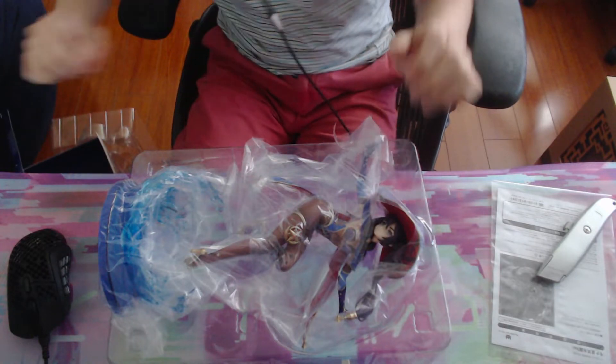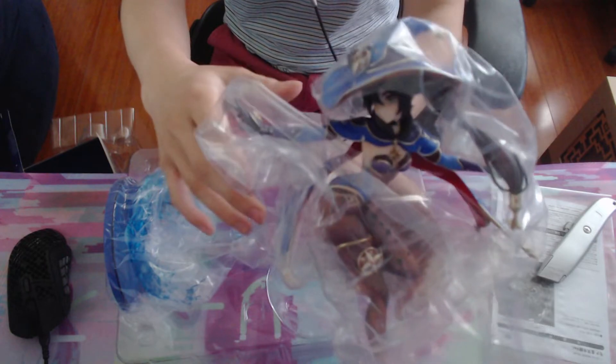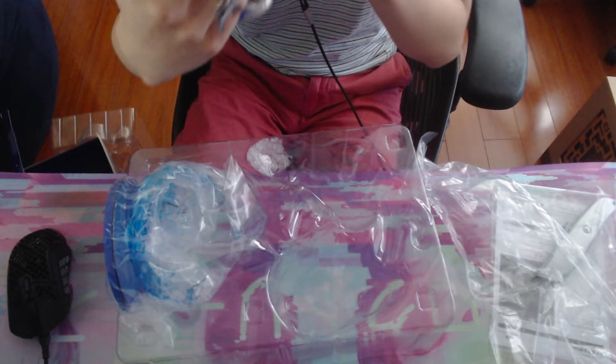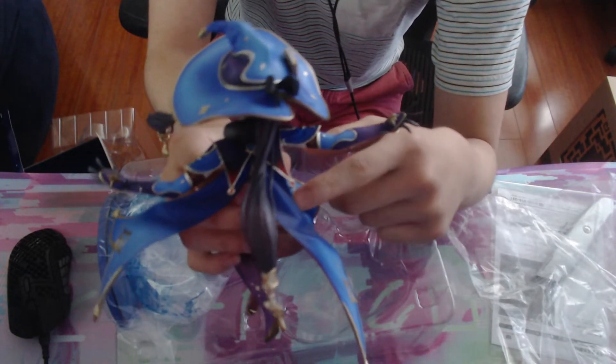Very gently getting Mona out. Let's get the plastics off. Here she is without the base. Her hair is a little rigid, so I don't want to move it too much. The sculpting — there are a little flexible pieces behind it, but I'm not sure what they do.